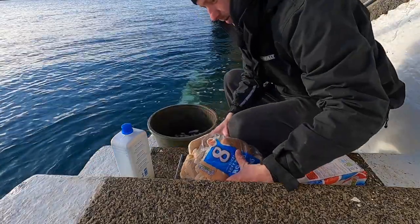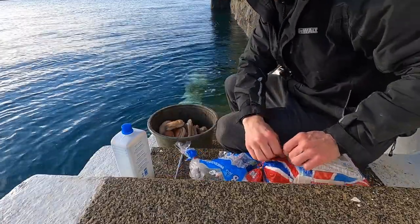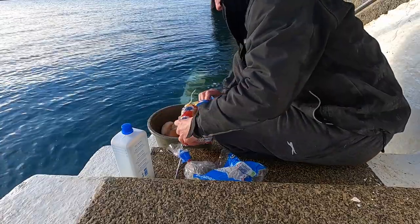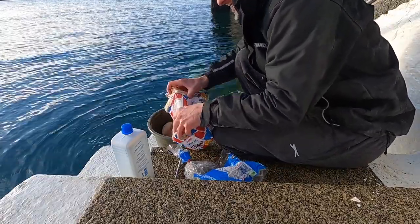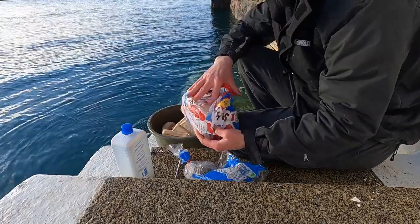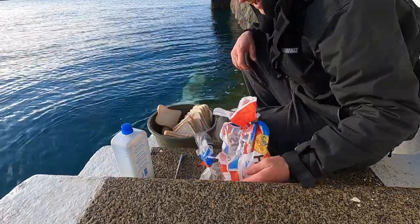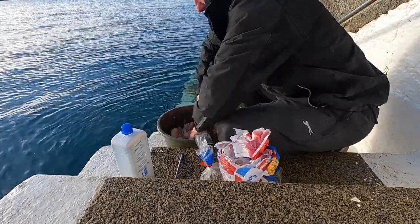Got a little bit of water in there. All I'm going to do is just pile a load of bread straight in the bucket. It's always a good idea to save a couple of slices just in case any big mullet come past, and then you can quickly get the bread out and hopefully capture them. All you do now is just mush it up with your hands.